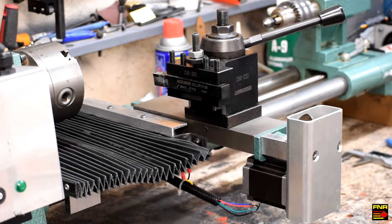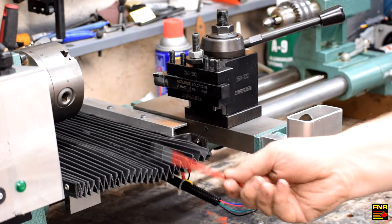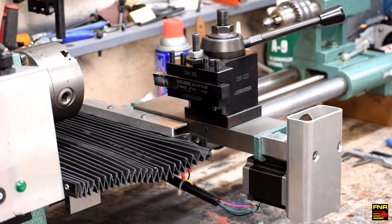Hey there YouTube, Farnorth Racing here. Things are starting to get pretty exciting, because with the addition of the x-axis, this quick change tool post, and this way protector, we're now at the point where you can actually get real work done with this lathe. I'm going to take a couple minutes and talk through everything we've done since the addition of the z-axis ball screw that we did in the last video.